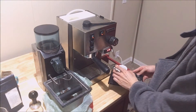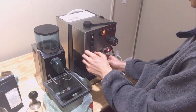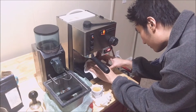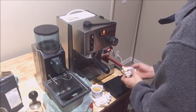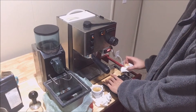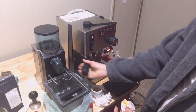Let's see how the shot pulls. It's channeling all over the place — channeling galore. You know, you take all this for granted when you get a job as a barista in a commercial environment without ever having to go through any of the trials and tribulations of owning a prosumer machine like this.